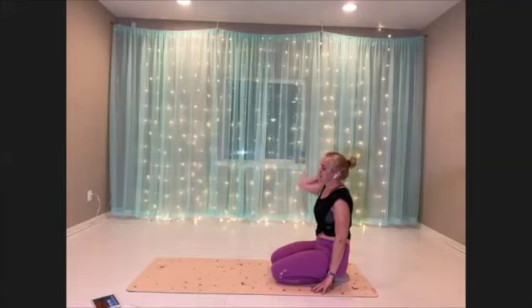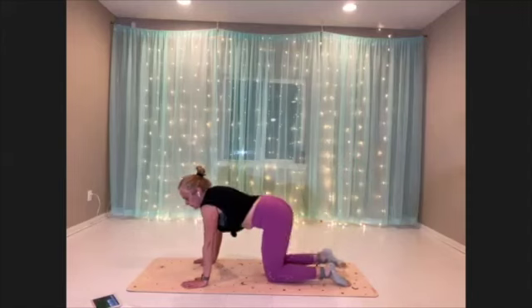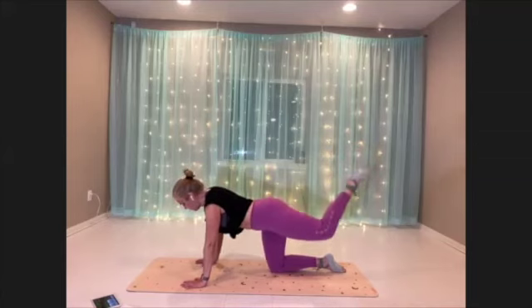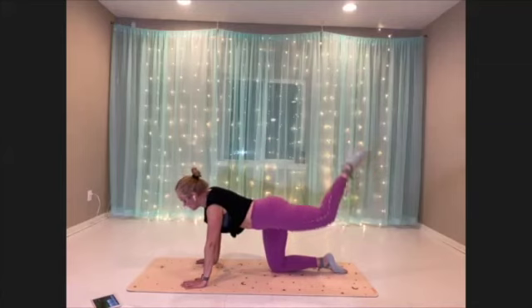We're at the final move of this workout, other than our core burnout — butt lifts, second side. Here we go, and up. Hands between — weight between the hands. Strong core, squeeze. Keep those hips steady.